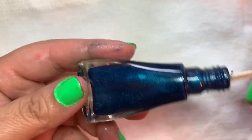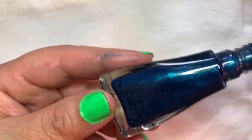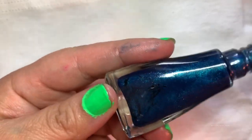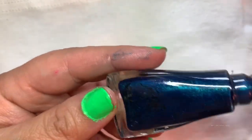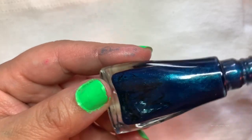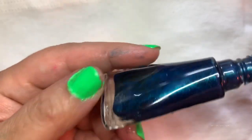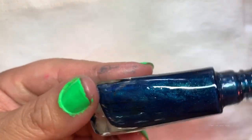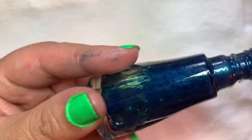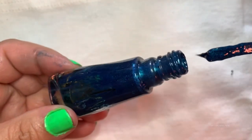I was swishing the oil around and scraping the edges of the bottle so that I could soak the nail polish with the oil. You can already see the oil doing its thing. What happens is once the oil touches the nail polish, it solidifies the nail polish and makes it stickier, so it sticks to the wooden stir stick.